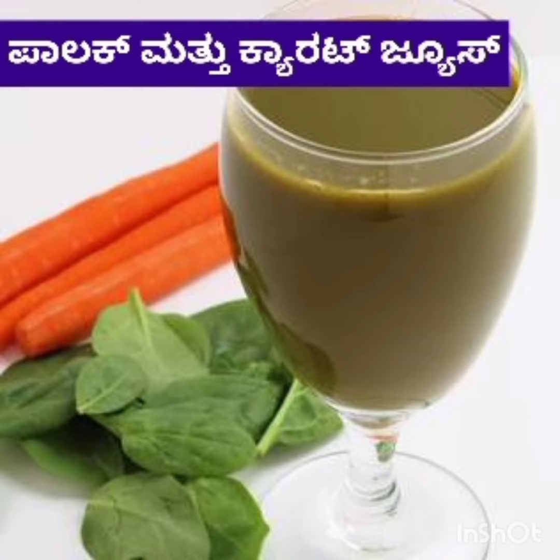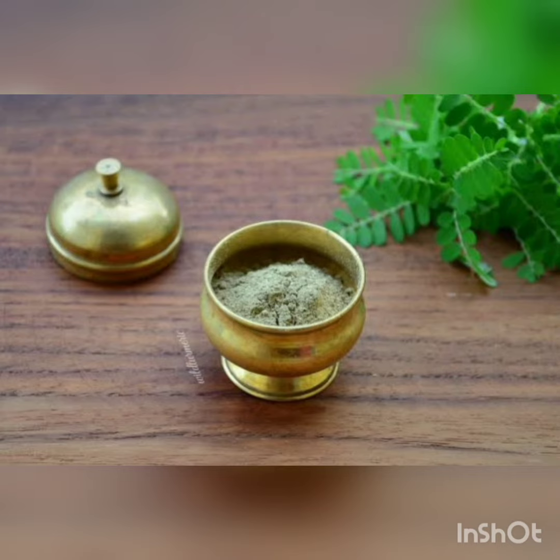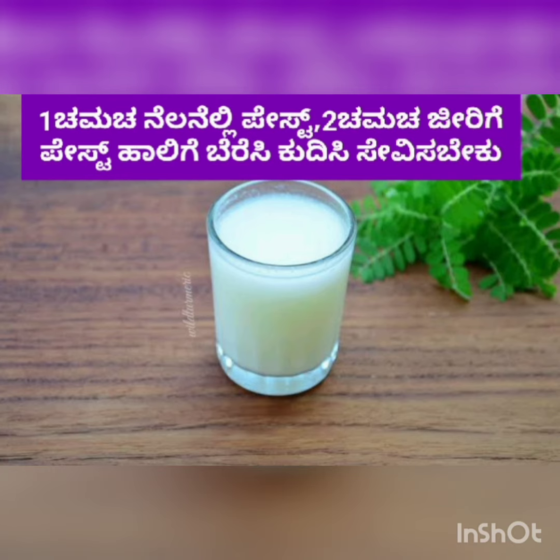Phyllanthus niruri, also called bhoomya malaki or nela nilli, should be made into a paste and added with cumin paste to one cup of milk. When taken on an empty stomach for a month, it acts as a good home remedy for cirrhosis of liver.